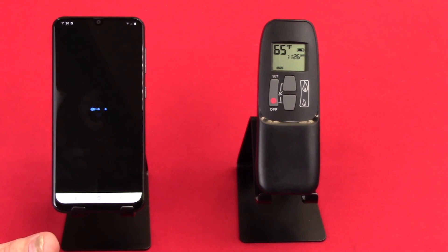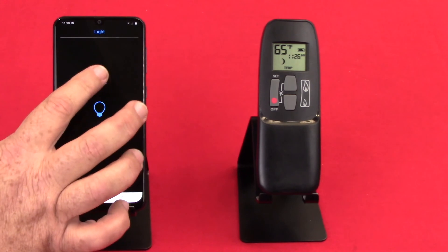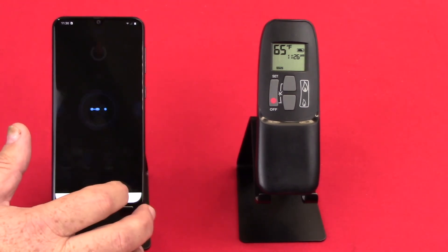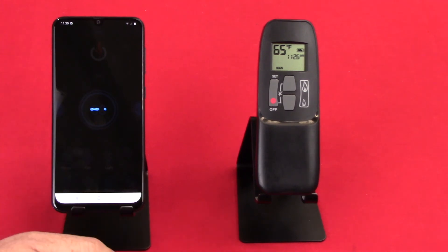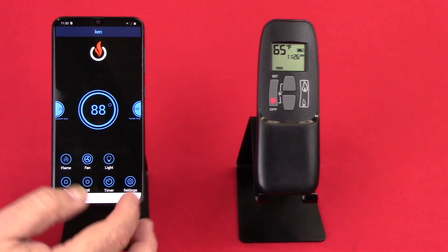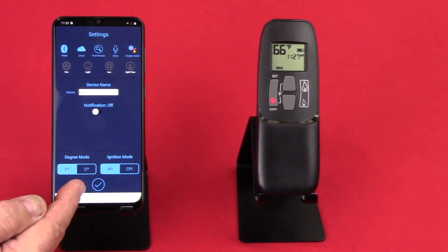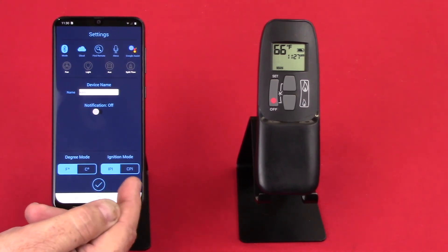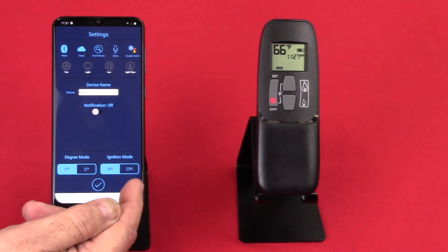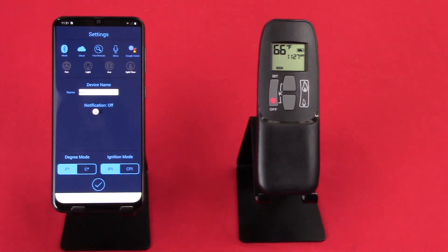Now if I press another function while it's still trying to do that, it takes a second, but it'll go back — there are your light functions where I can turn up and down on the light. There's also a gear icon that says settings. When I go into settings, this is where I can choose between Fahrenheit and Celsius. We can go from IPI to CPI — Intermittent Pilot Ignition or Constant Pilot Ignition. It's showing me Bluetooth and my cloud connection. And if I want to set up things like Alexa or Google, this is the place I would set up a hub.